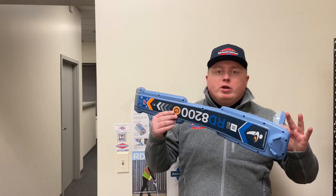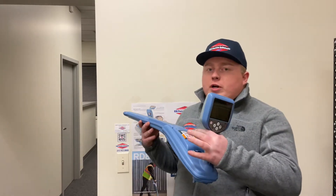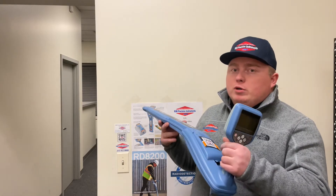My name is David Moss. I'm with RJM Precision Instruments. I come to you today from our main office just outside of Tacoma, Washington. Today we're going to be going over how to check what software you have without plugging in to RD Manager, your RD 8200, or any radio detection locator that supports RD Manager.